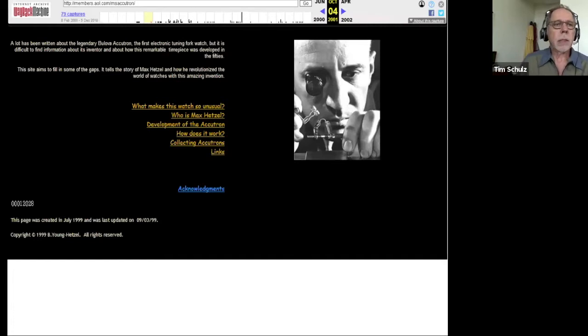Here's a picture of Max Hetzel, pulled from a website his daughter had created that's no longer up — it's an AOL page. I found this on web.archive.org, which has images of websites going back a long period of time. The tuning fork watches had a really strong following around 2000 and thereafter, but people driving the websites — such as Hetzel's daughter and Chuck Maddox — have passed away, so things have kind of faded away.